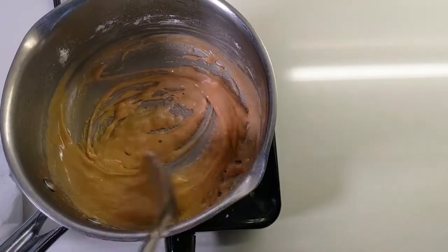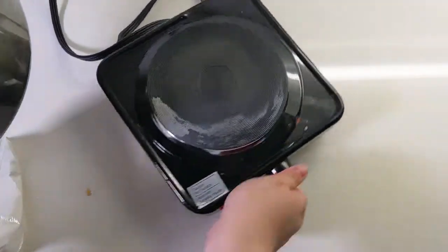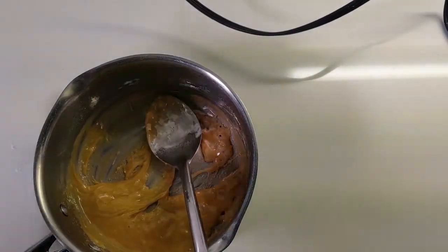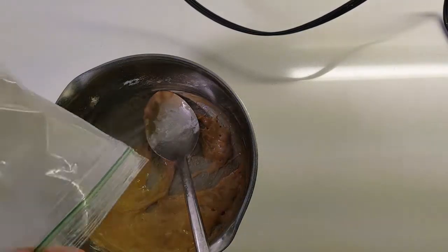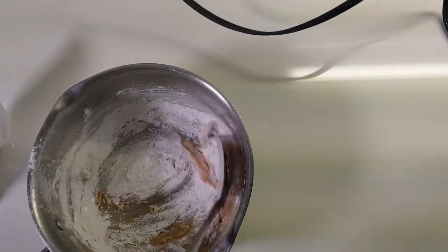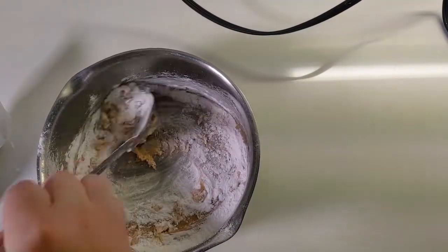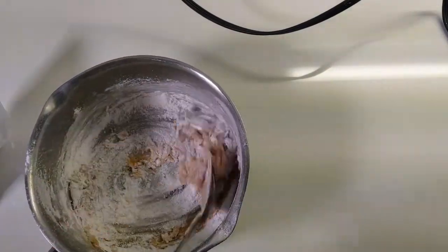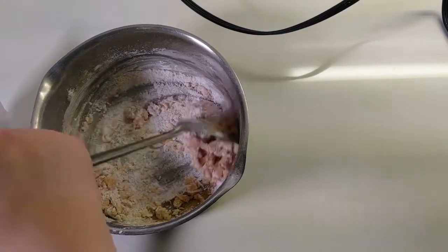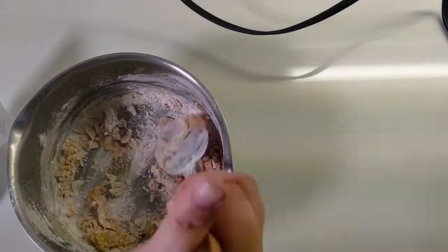Once everything is fully mixed together and you don't see any more big white clumps, turn off the heat and take your pot away from the heating element. Now mix in more tapioca powder — save at least two thirds of what you've got left in your bag. Put it in the pot and stir until it is as incorporated as possible. It's going to be a really clumpy mixture, not a nice dough, but stir until you've got all the sticky bits off the bottom and at least coated in tapioca.